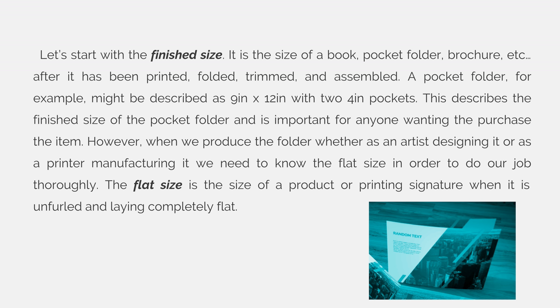However, when we produce the folder, whether as an artist designing it or as a printer manufacturing it, we need to know the flat size in order to do our job thoroughly. The flat size is the size of a product or printing signature when it is unfurled and laying completely flat.